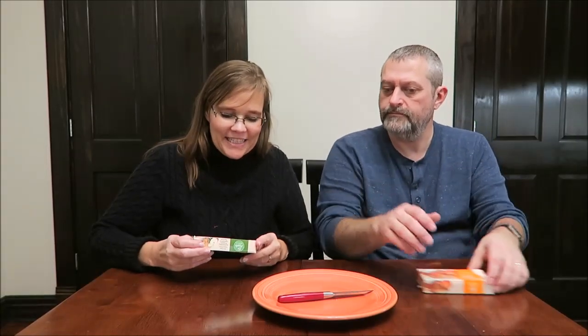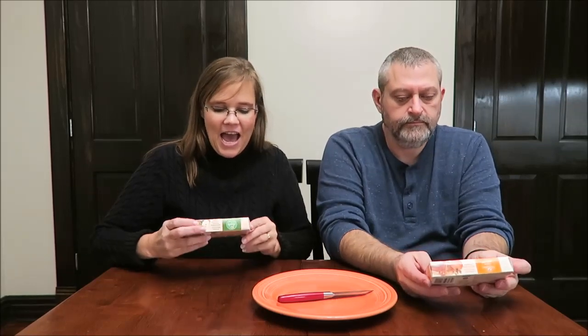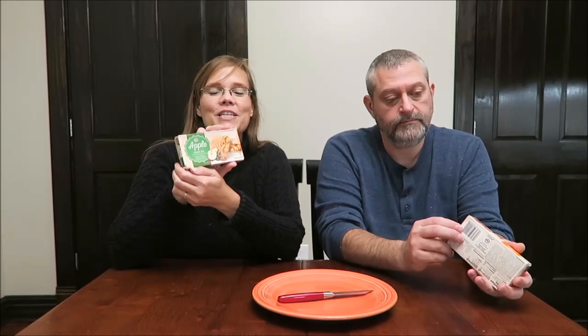Today, Kevin and I are going to be trying the 7-Select. I have an apple snack pie and I have a pumpkin spice. These were sent to us from Sarah in California. Thank you, Sarah and Nancy. And these are 7-Eleven pies.